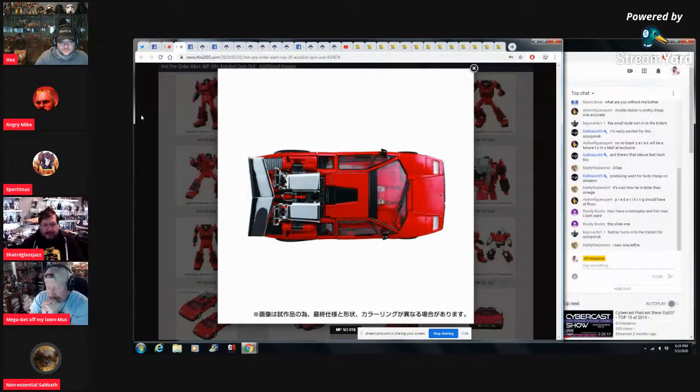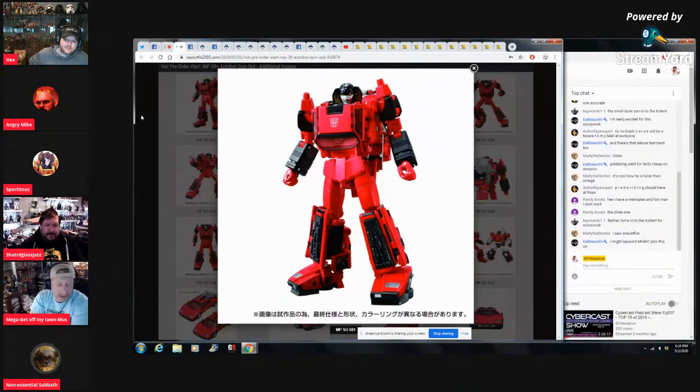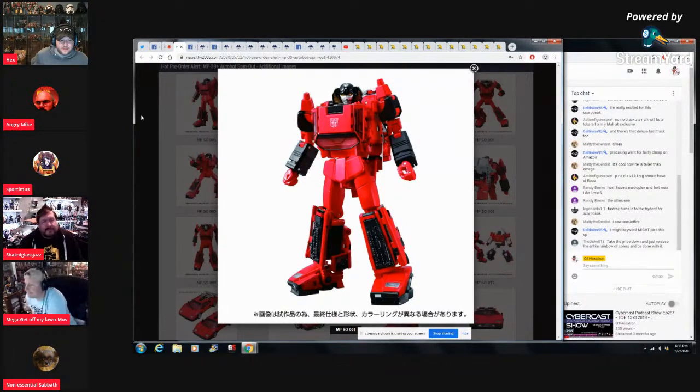I think seeing them in Masterpiece form is cooler than seeing the G1 characters. It's a very small eclectic group of people that knows what this is, which is why it's a plus, why it's a Takara Mall exclusive and not going to all Japanese retailers. I wish if they would number them and put an edition number on them out of the gate — just let people know how many they're making — I'd be okay with it. They should do that, but they don't.